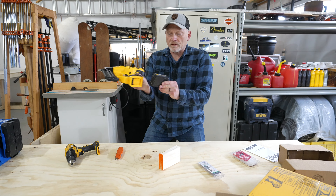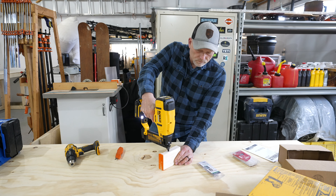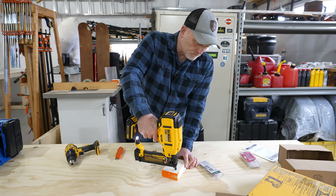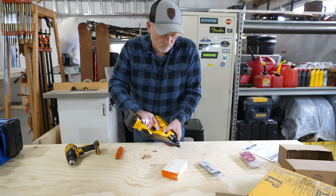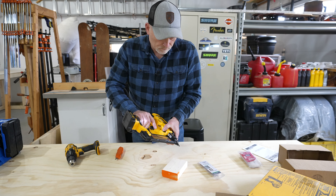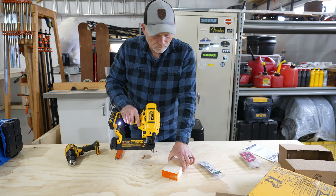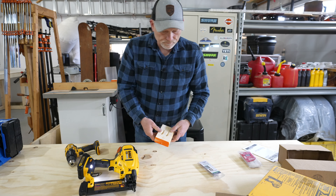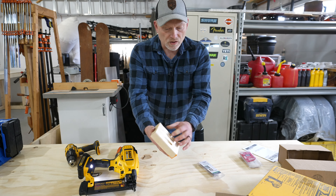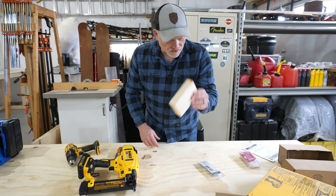So I put a battery on from the other tool. It went all the way through this two by four which dimensionally is about one and three eighths inch. So we can see that we've got just a little bit of nail sticking up. It easily penetrates the entire length of the wood.